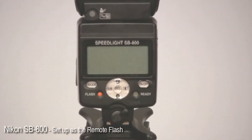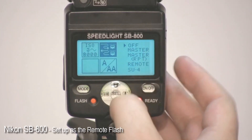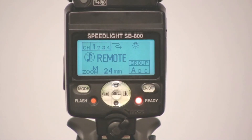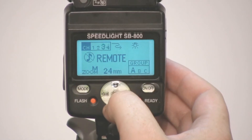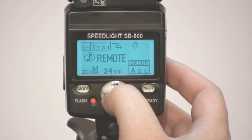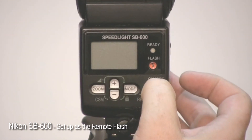To set the SB800 to remote mode, hold down the select button for a couple of seconds to bring up the options menu, then tap select again to access the wireless menu. Go down to remote and tap the on/off button. Change the channel with up or down and confirm with select. Same for the group — select and then up or down to choose the group.